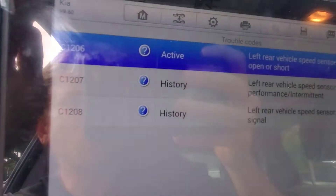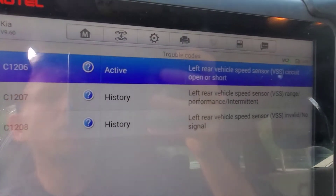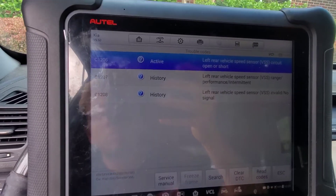What we have are some wheel speed sensor codes: 1206, 1207, 1208 — left rear. These are very common for rear wheel bearings.